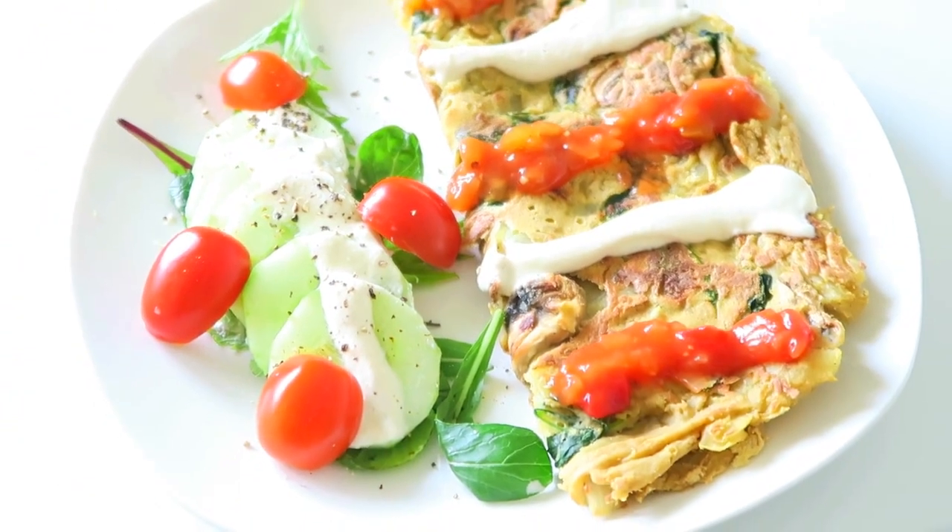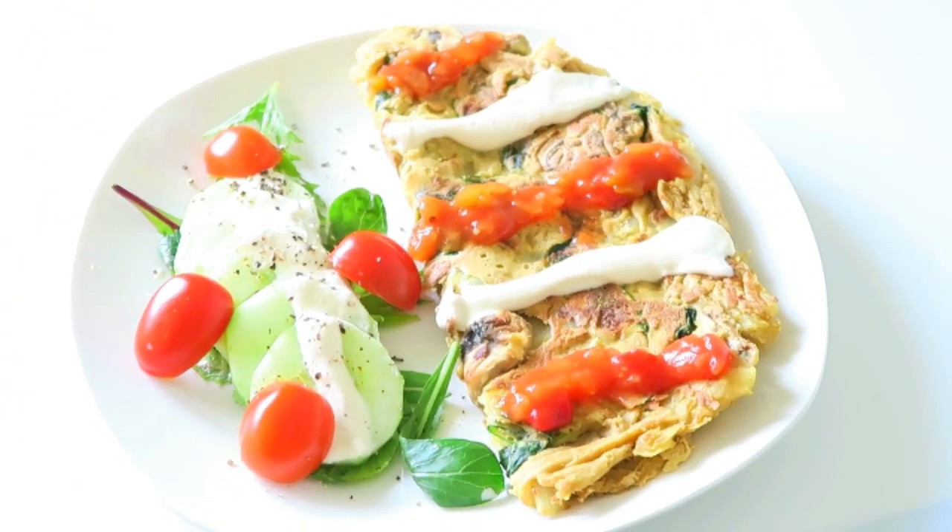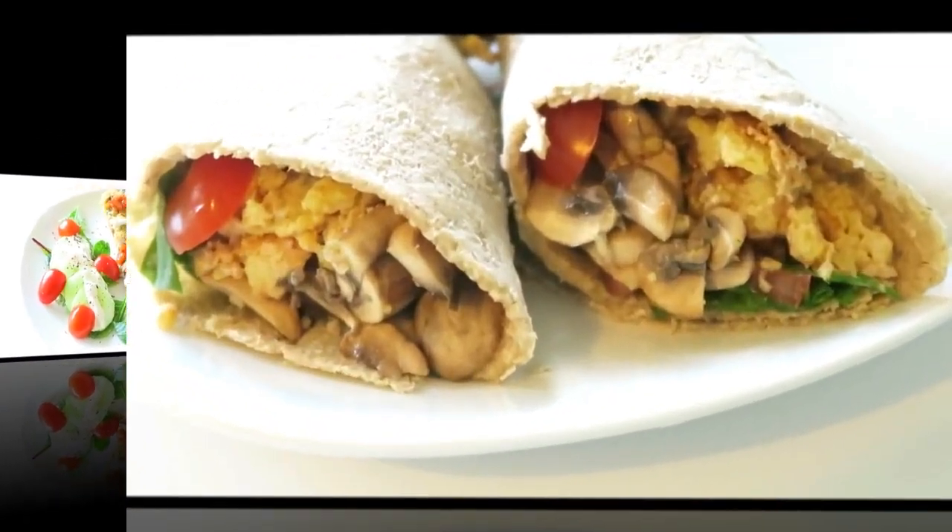For those worried about protein, the egg substitute mix alone contains roughly 14 grams of protein and is high in folate, manganese, and fiber.